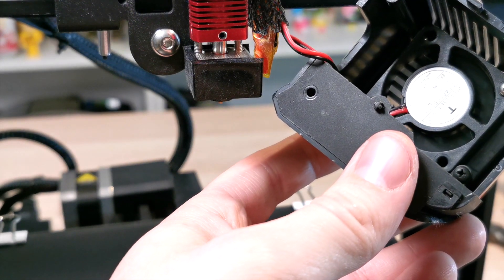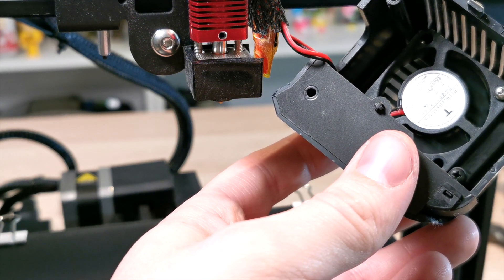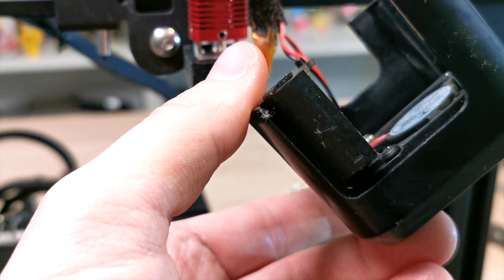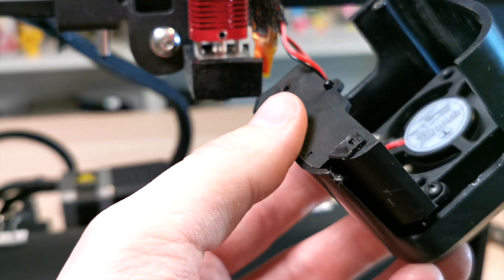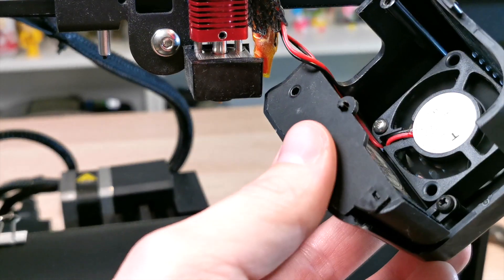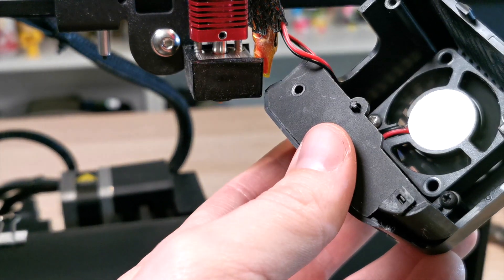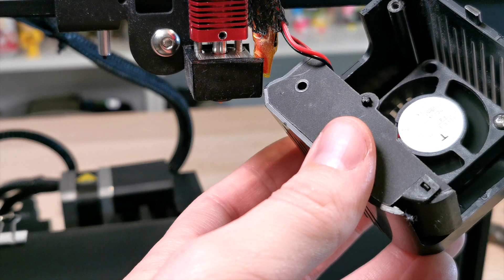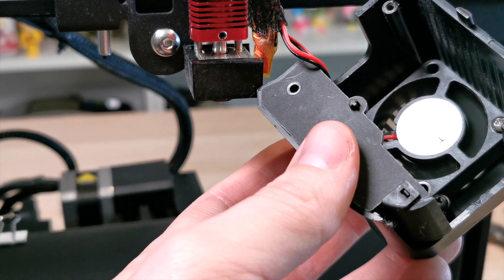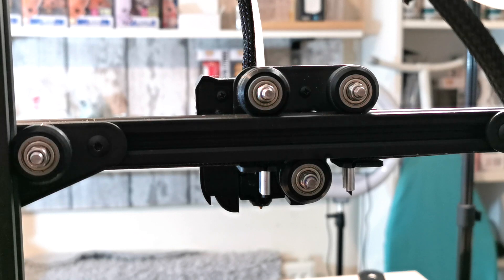Welcome to the channel Flame with a 4. In this video we're going to show you how you can replace your noisy fan on your Voxylab. If you have a fan that's really noisy like this one, I'll let you have a quick listen to it. It might not sound too loud in the video, but when everything is quiet at nighttime you can really hear how loud these fans are, so we're going to switch this one out and put in a Winson fan.